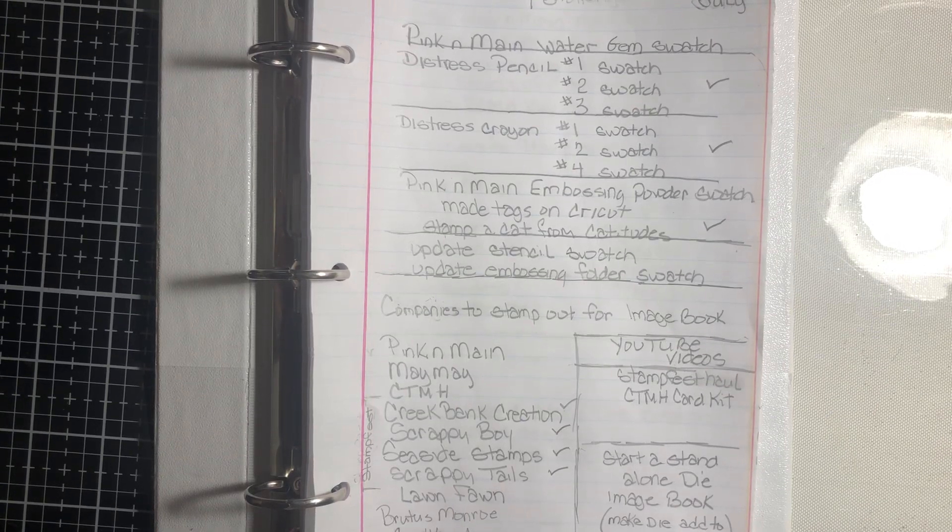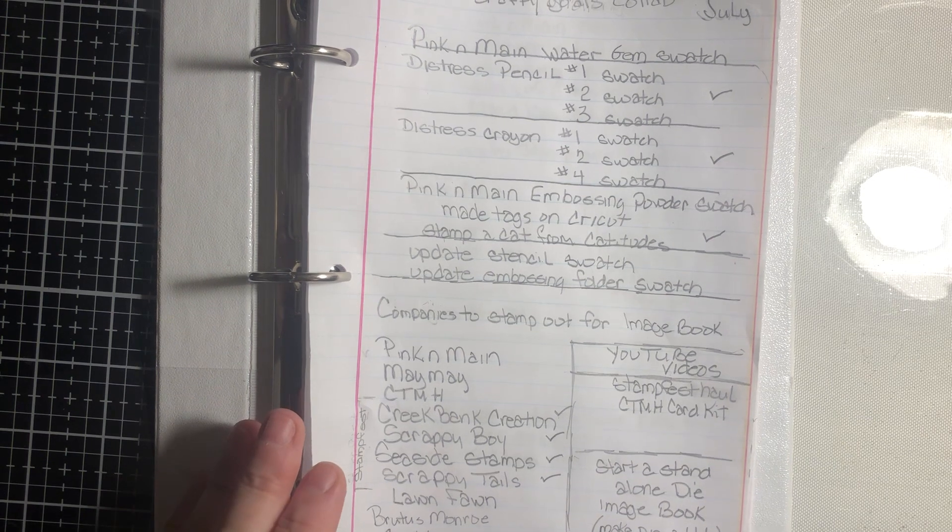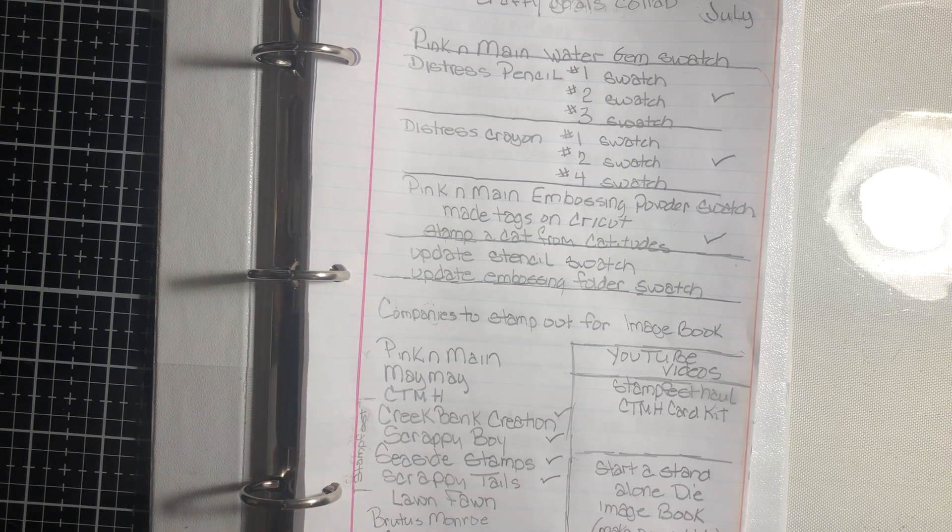Hi, this is Dee. I'm here as part of a collab — Crafty Goals, hosted by Debbie, Project 39 Mini Albums — where you make a list of goals and try to complete them throughout the month. And if you don't complete them, you can forward them on to the next month and add more goals.